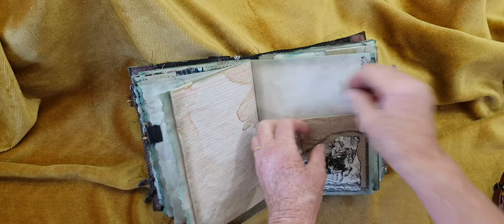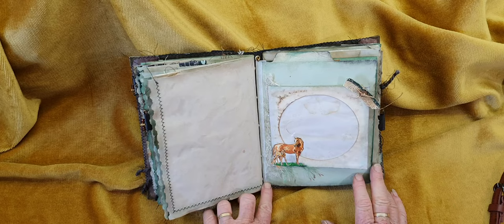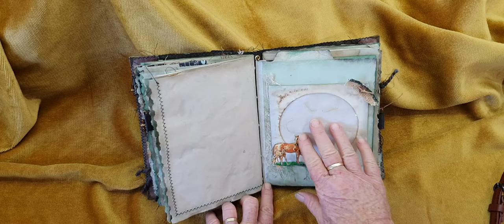Now we're coming to the centre, and this is the Midori style with the elastic. I've popped eyelets in there just to make it nice and secure for the elastic. Here's a CD or DVD envelope — I've left it empty this time — but I've popped in a little picture of a mum and her foal, just there.